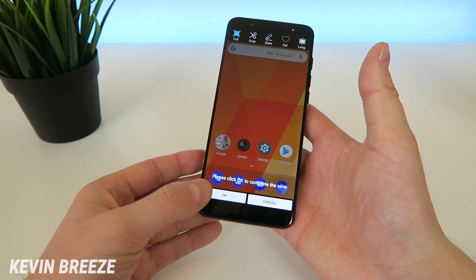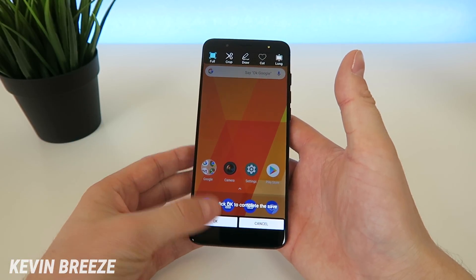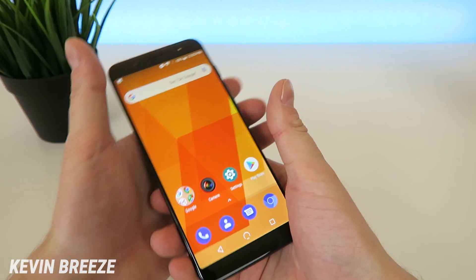So if you want to go with full, all you have to do is tap on OK and it saves it as a full screenshot. No problem there.